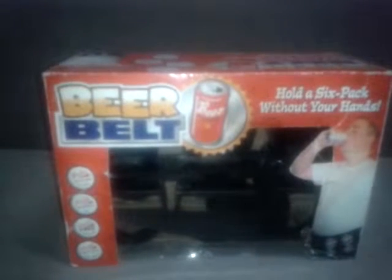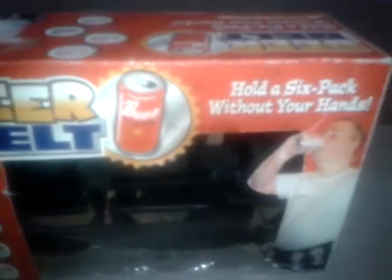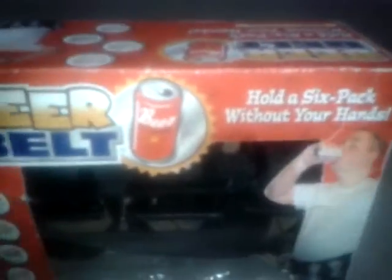Hi, I'm selling the beer belt. This one was a present and it's never been used. It holds a six-pack so you can hold a six-pack without using your hands. It is really good — it's like a novelty present, I guess.